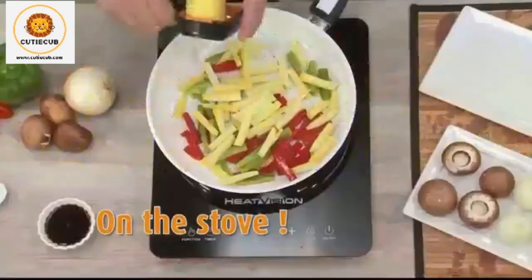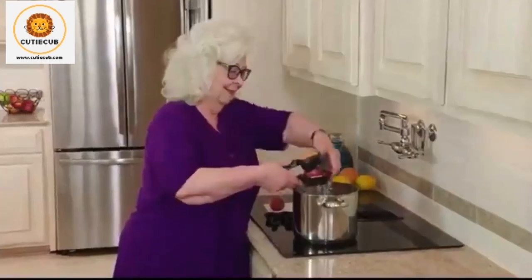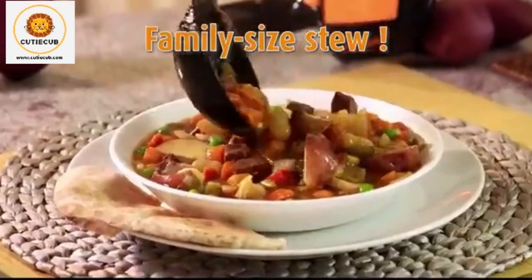Slice it and cook it right in the pan, right on your stove. Chop and slice right into the pot for a family-sized stew with no mess.